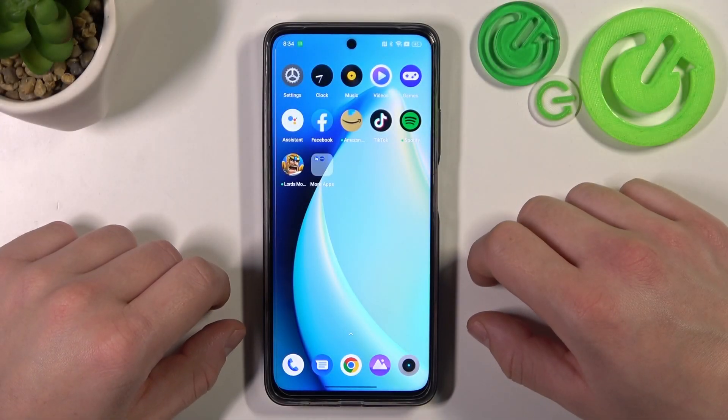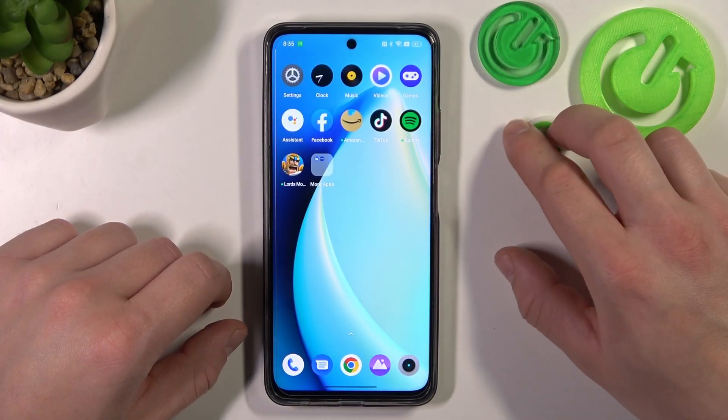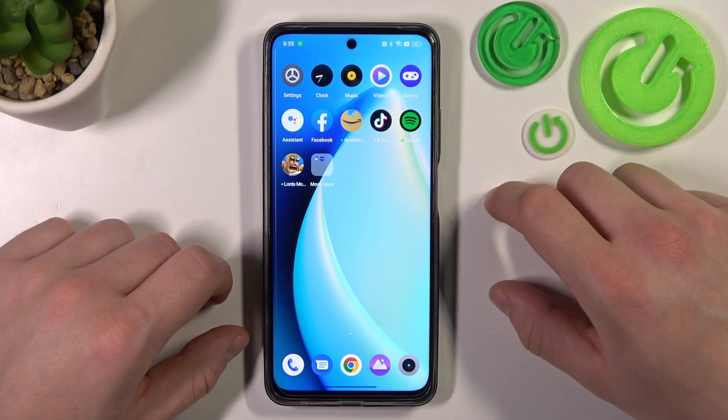Hello, in front of me I've got Realme C55. In this video I'll show you how to use Google Assistant on lock screen.